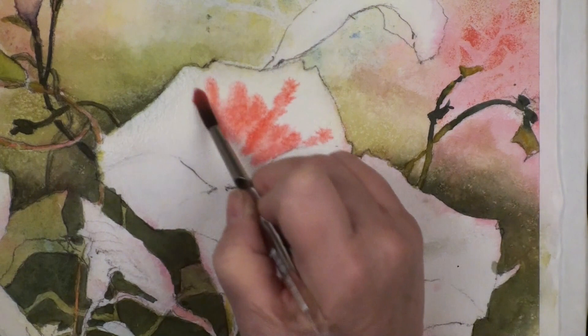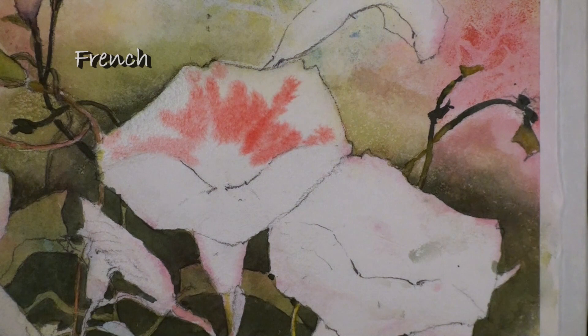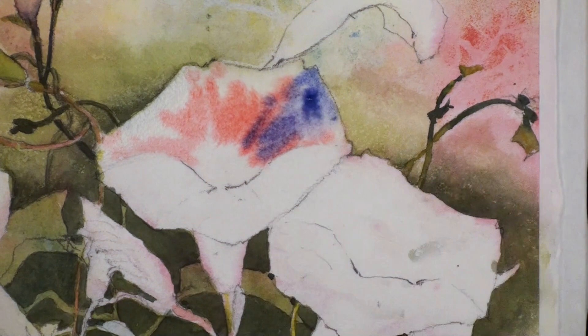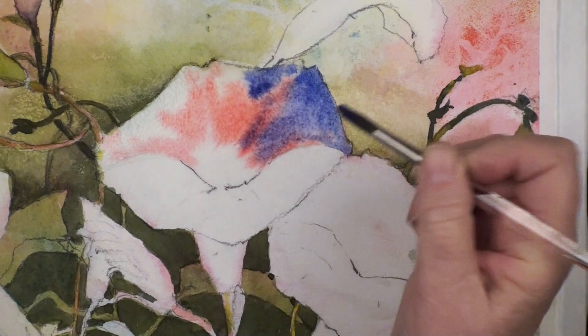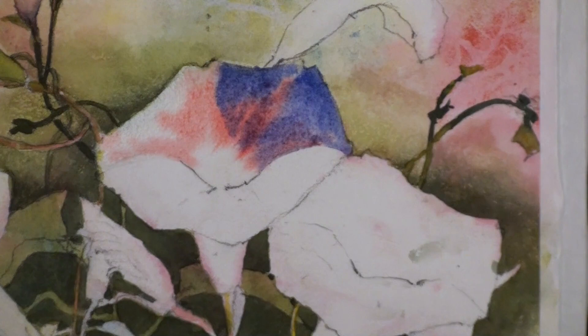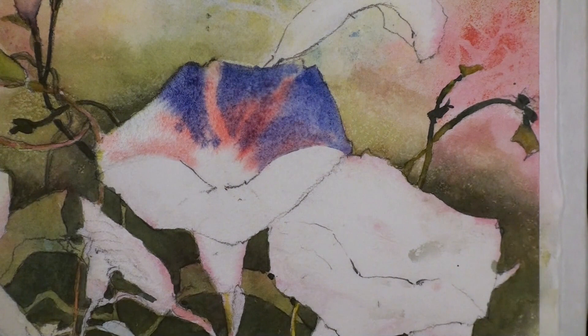I'm going to start with my quinacridone coral - this color barely moves but I just want it. It's such a pretty color. I'm going to start with just a little bit of pink, then right over the top of this I'm going to take French ultramarine blue. I want it to be dark up here against the light, so I'm going to carry this very dark right out here. There's usually a little white line there, so I'm kind of avoiding that peak.